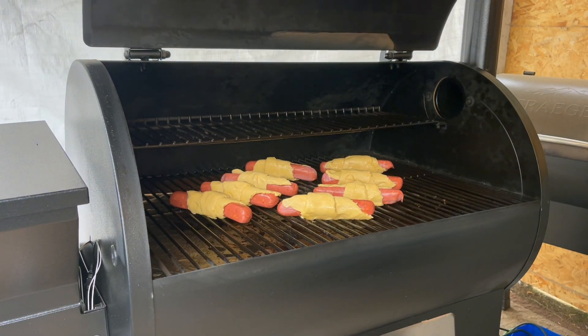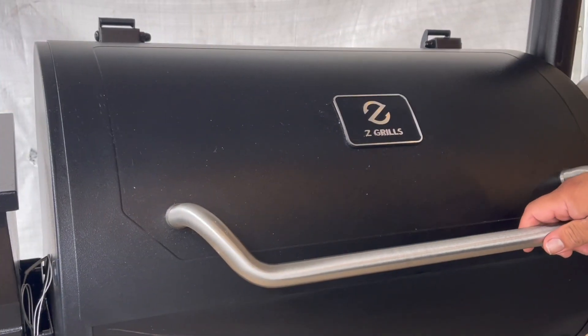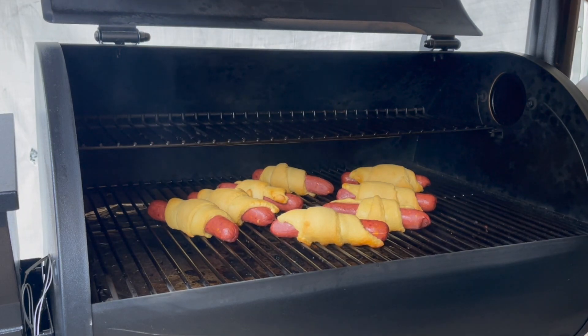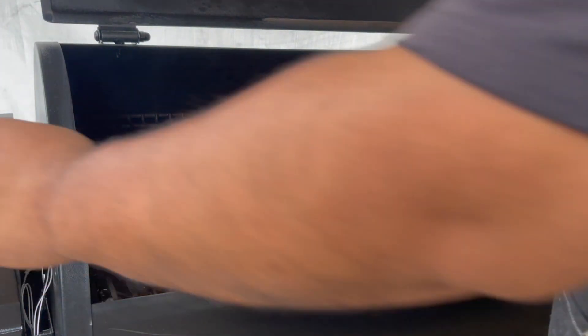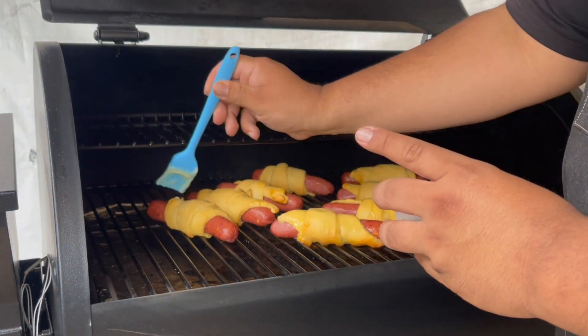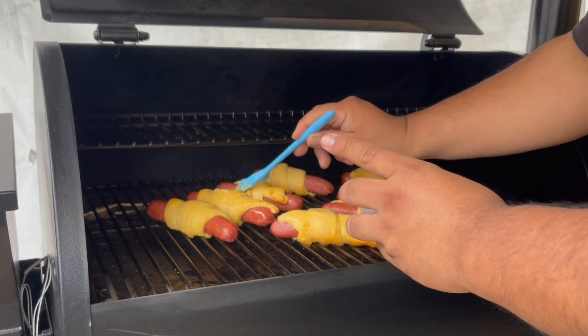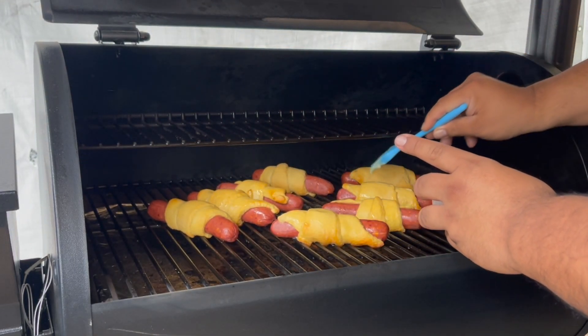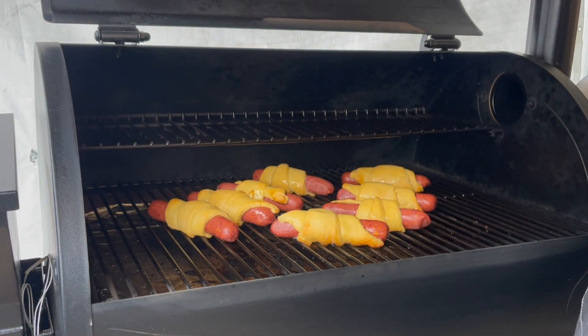We'll be back when it's ready. It's been 10 minutes — oh yeah, they're almost there. A little bit of butter really helps them get a nice color on them. We'll be back in about five minutes.